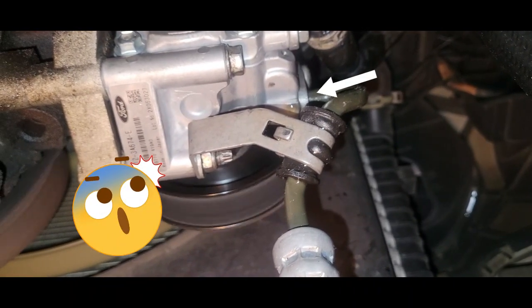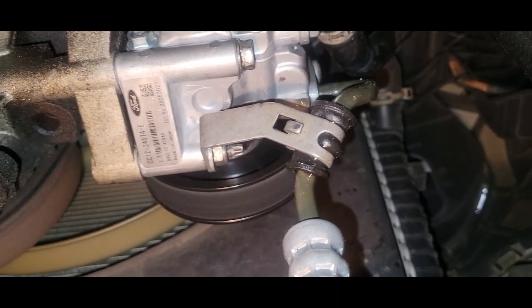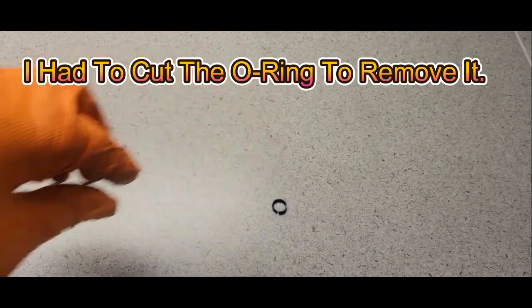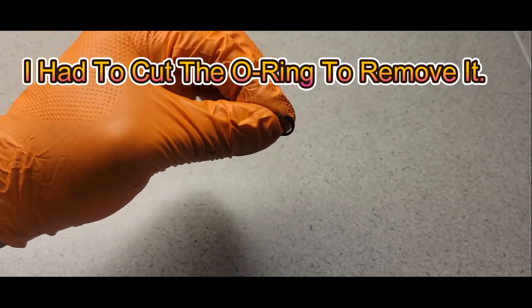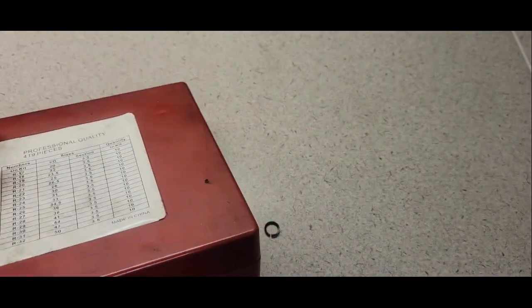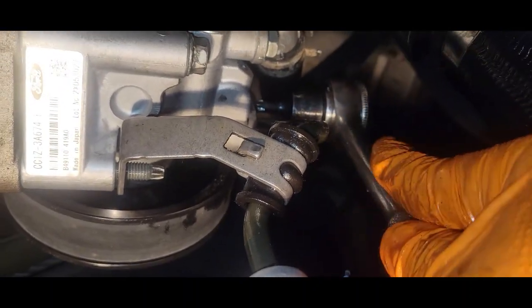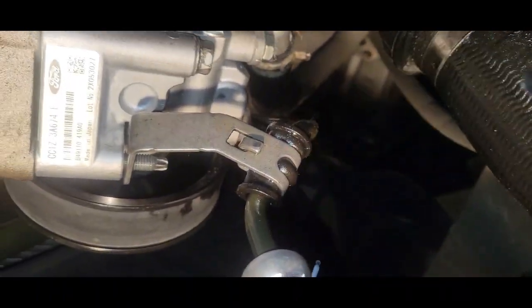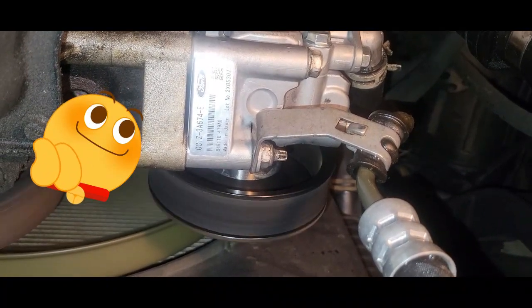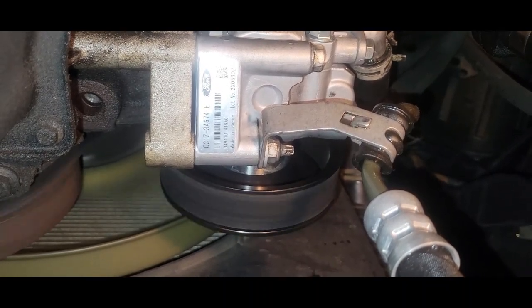Guys, I do see a leak right there at the O-ring. What I'm going to do is take this line back down and replace that O-ring — that's something you want to look out for. I called a Ford dealer and they said they do not have this O-ring, so I went into my O-ring kit and my metric kit to see what I could come up with. I found another O-ring, and it fits perfectly. So keep that in mind — get your O-ring kit, match it up, and replace it. You'll be better off.